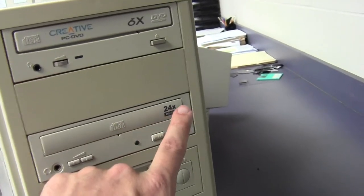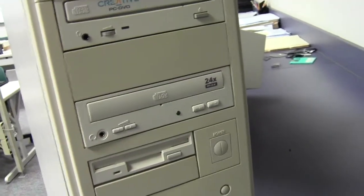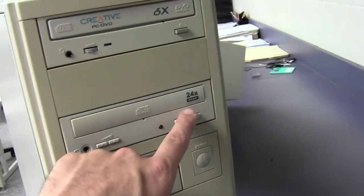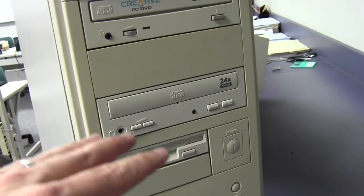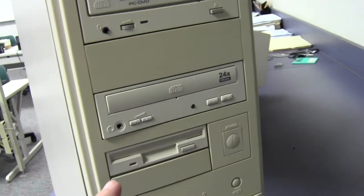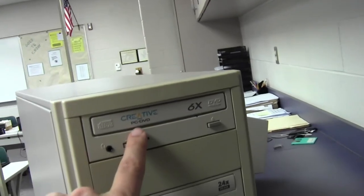Here's our compact disk drive. This is a 24-speed, so it goes 24 times faster than a CD would play music. So if a CD takes an hour to play music, this goes 24 times faster — it could copy that same data into the computer in 1/24th of the time, like in about three minutes. That's pretty fast.